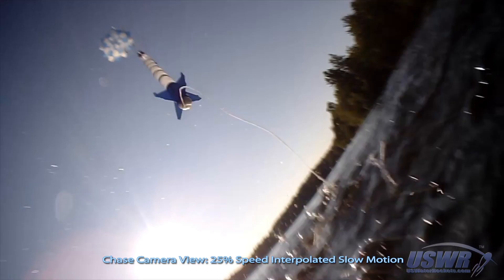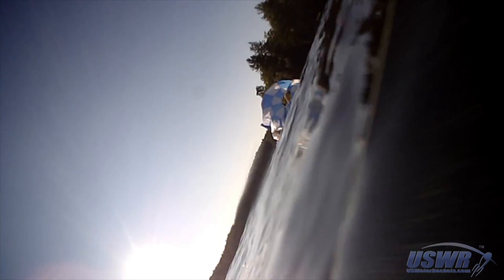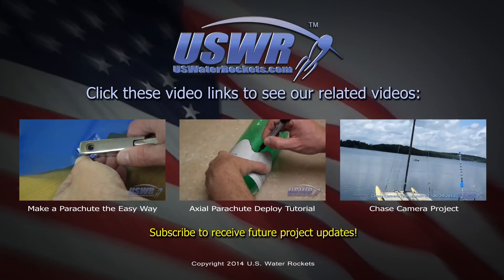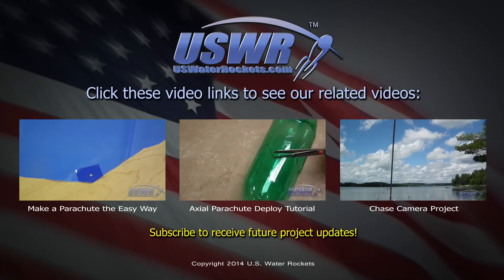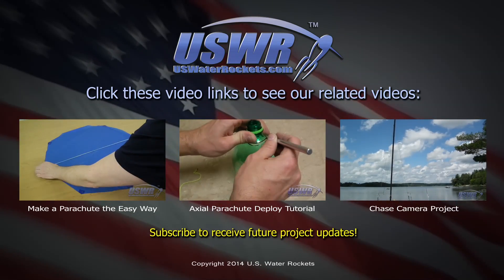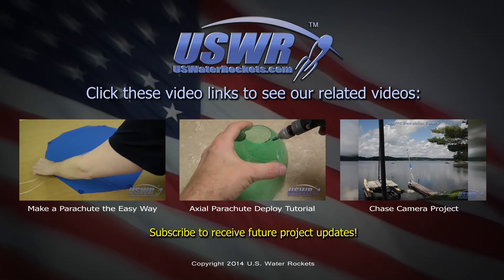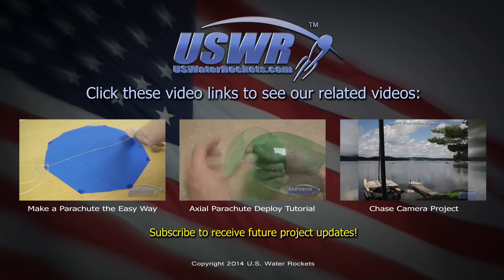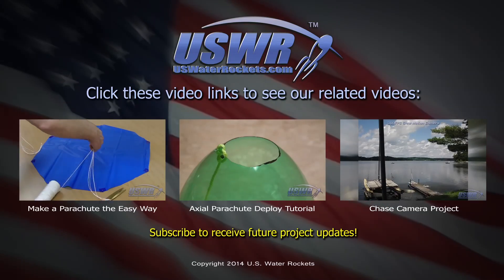We've shared this new deploy system with everyone so that the design will help increase the reliability of water rockets and inspire others to think outside the box and come up with new ideas and innovations. We hope you get many successful flights from this design. If you liked this video, you may be interested in our other water rocket videos, such as our easy parachute making tutorial, our axial deploy system tutorial, or our water rocket chase camera project. Don't forget to subscribe and also don't forget to visit our website. We'll see you next time.